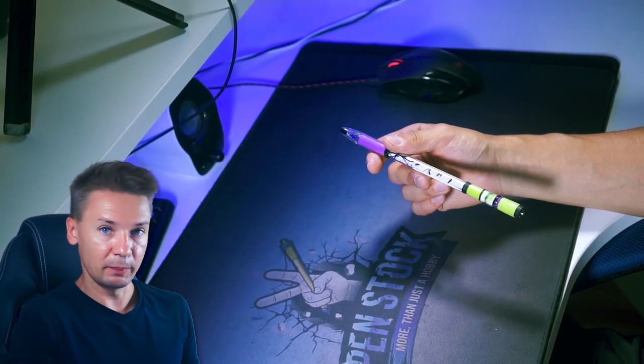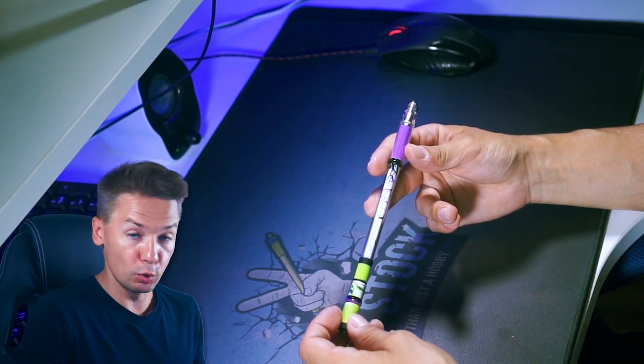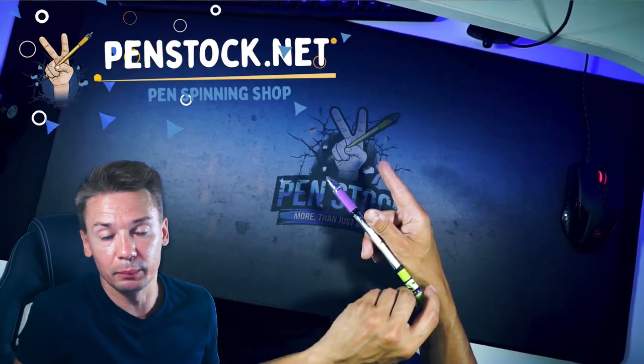Now try to move the pen with finger two — make sure you can lay it to the bottom of thumb. To make the trick, move your pen and then initially push it with the middle finger, at the same time moving the index finger away and a bit down, like above the middle finger, so it can let the pen move further.